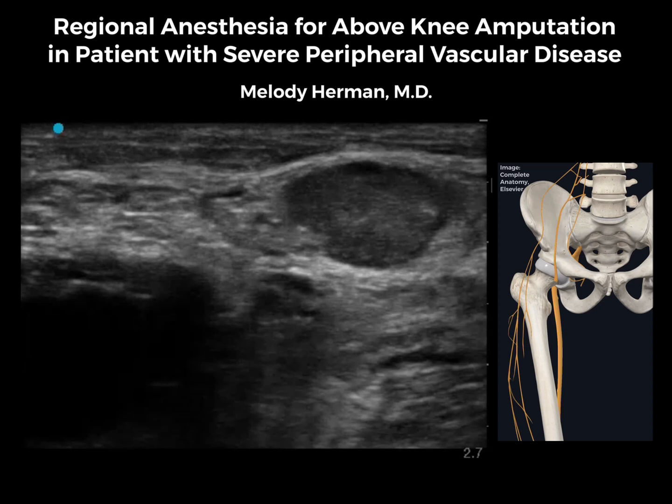This is a patient with severe peripheral vascular disease that ultimately required an above-knee amputation. The plan for analgesia is to do single-shot lateral femoral cutaneous and obturator nerve blocks, then place catheters for the femoral and sciatic nerves. I like to start with the single-shot blocks and then move on to the catheters.